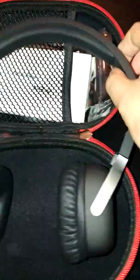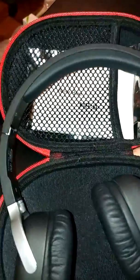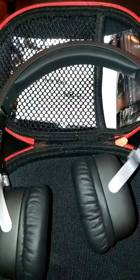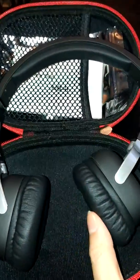I also love that it has this cool neat foldable design and they come with this nice hard zipper case. It's quite compact. I think that these would be great for traveling or commuting with.